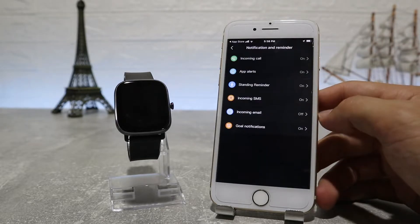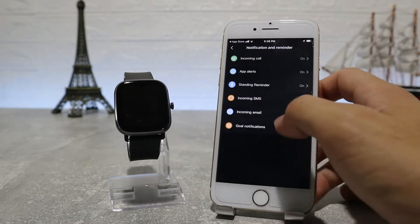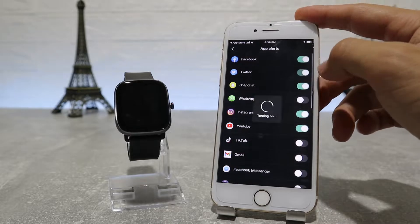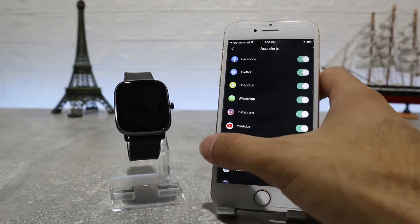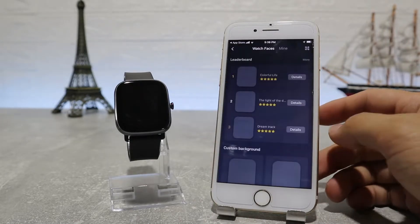Next is notifications for incoming calls, app alerts where you can choose the apps that you want to get notifications from, standing reminder, incoming SMS, incoming email, and goal notification. On this page you can customize these one by one, so look carefully and see what options you want to turn on or off.